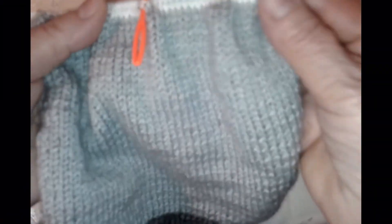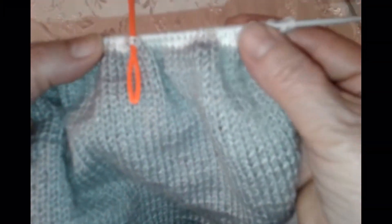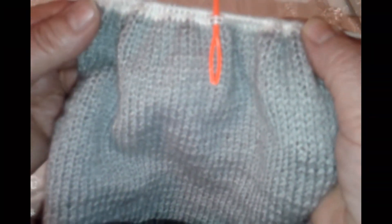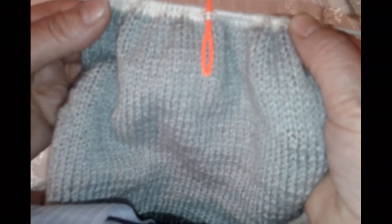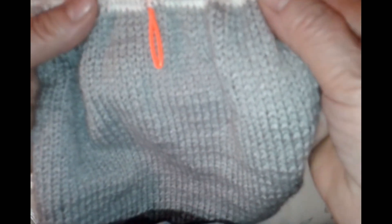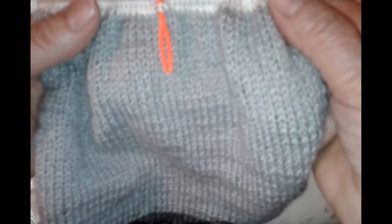Продолжаем вязать. Вот вы поменяли нить на белую, провязали 2 ряда. У нас здесь 56 петель. Мы их делим пополам. Вот я отметила. И мы сейчас будем делать скос плеча и вырез горловины укороченными рядами.